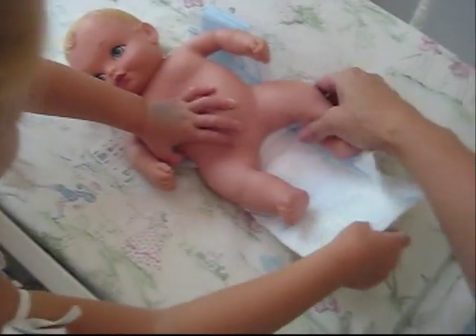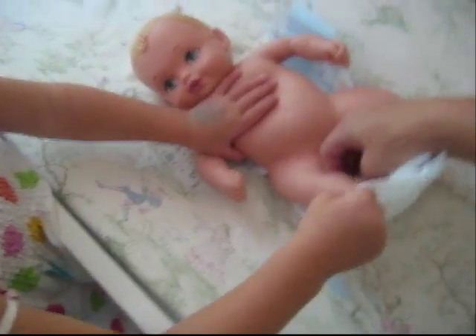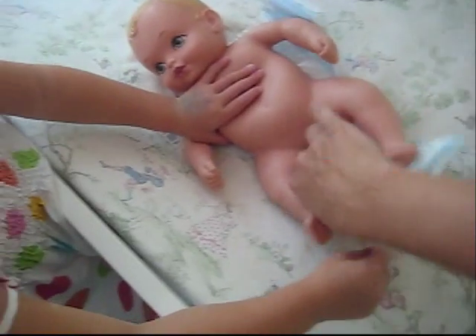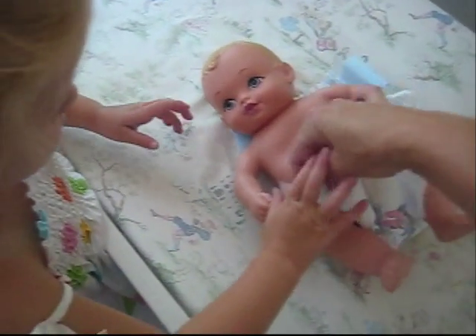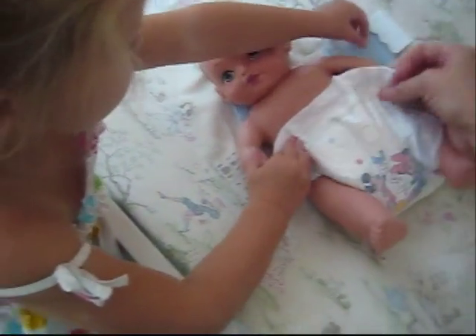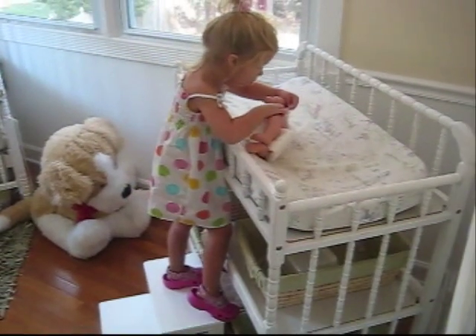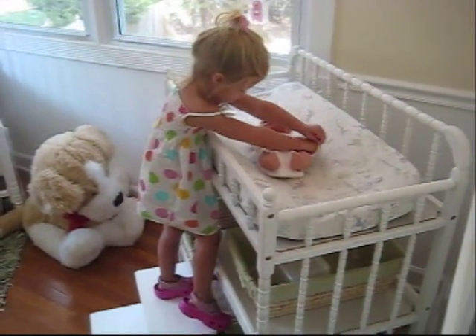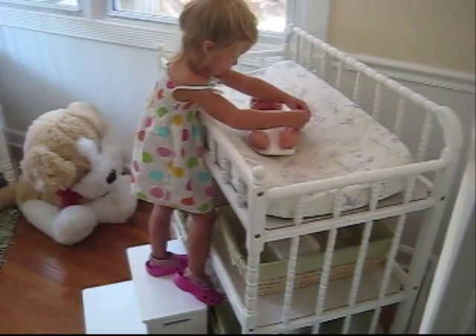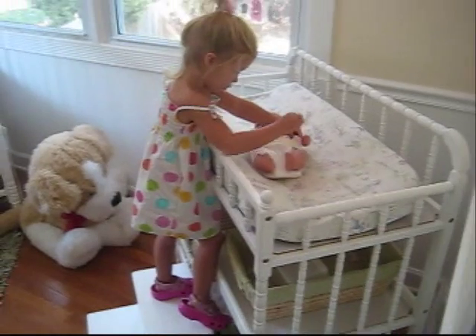Fit it in between her legs. Get like this, see? Like that, and then inside the legs. Okay, yeah. Okay, now open up the stickers and fix the stickers. Emily, are you putting a diaper on your baby doll? What a good girl! Did you get the stickers on right? Let's see how you did.